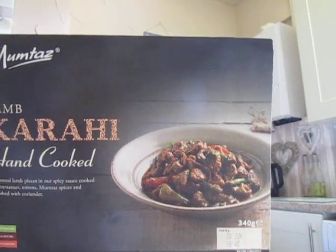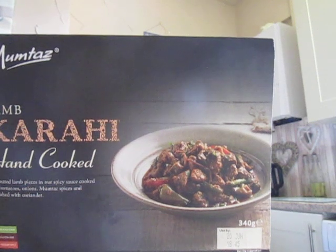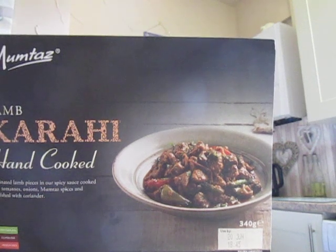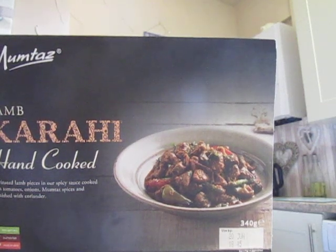The ingredients are marinated lamb 33%, onion, tomato, rapeseed oil, water, lamb stock, tomato puree, garlic, Mumtaz herbs and spices. Contains mustard, ginger, salt, coriander leaf, ground coriander, sugar, and green chilli.